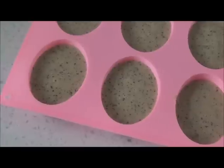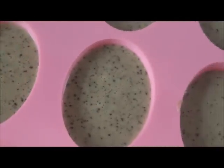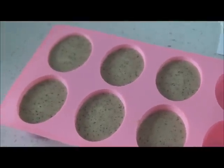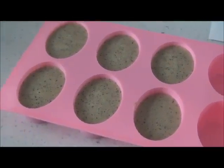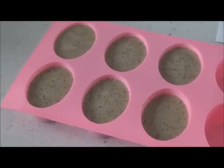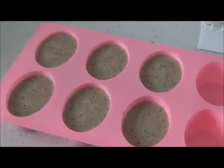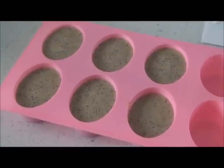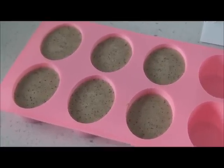I did read online that if the little bubbles on top bother you, you can put rubbing alcohol in a spray bottle and just squirt a little bit over the top until they disappear. It doesn't really bother me but I might try that next time. Again, this was just the first time I've done this — hopefully it was helpful. Talk to you guys later, thanks for watching!